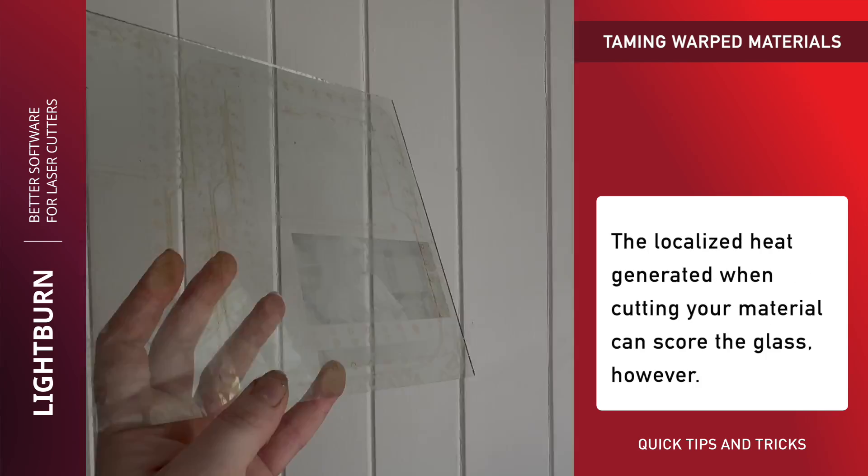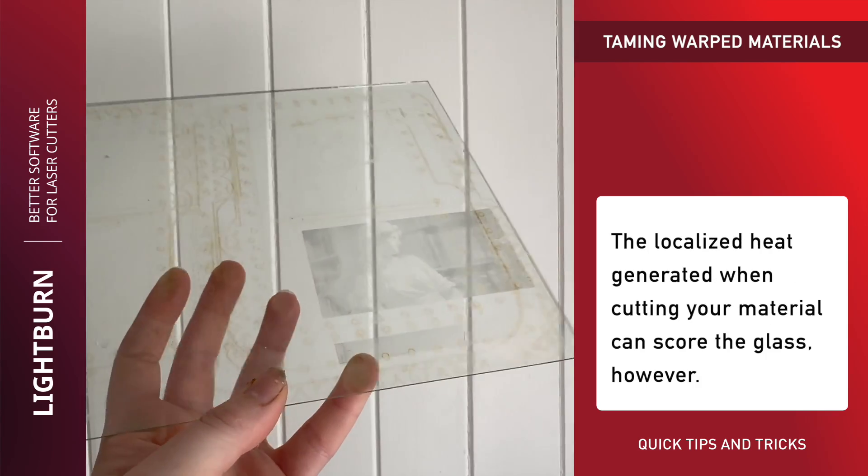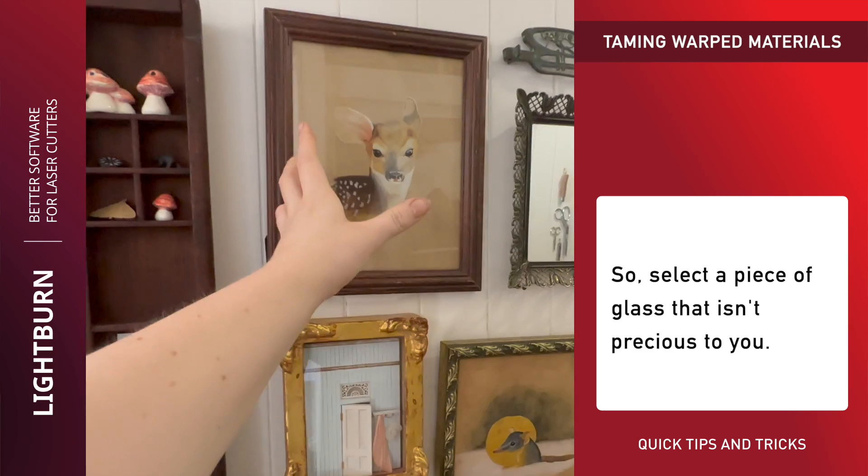The localised heat generated when cutting your material can score the glass, however, so select a piece of glass that isn't precious to you.